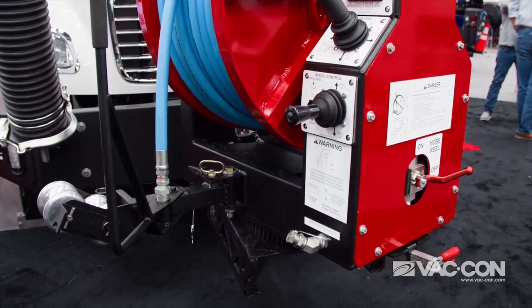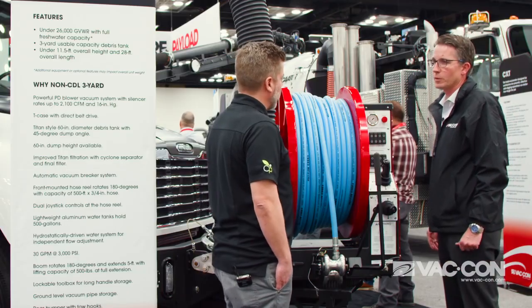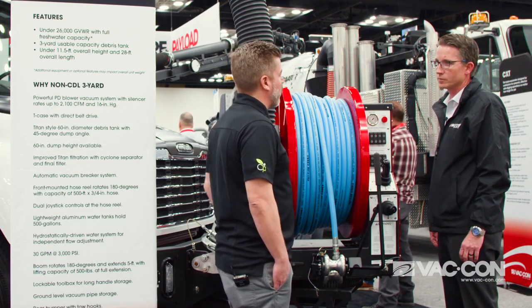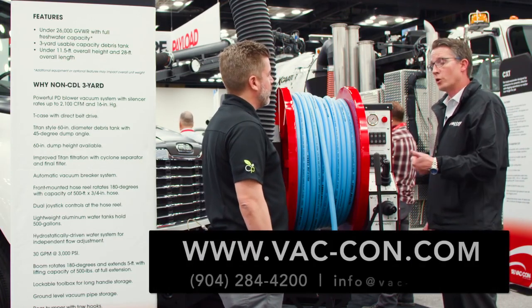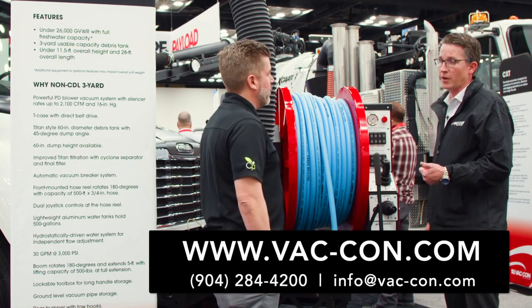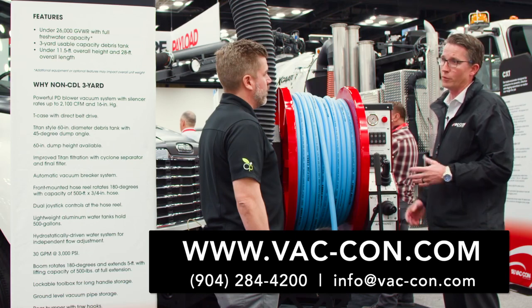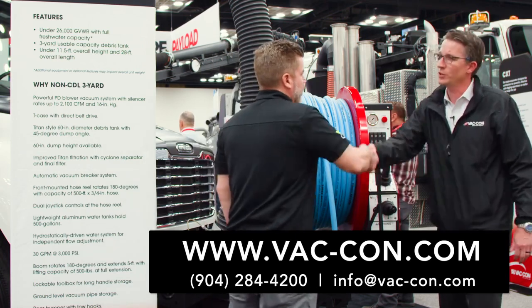You've lightened the load so you don't need a CDL, and the usability for the operator seems extremely easy. For more information on the 3 Yard, you can visit www.vacon.com or call 904-284-4200. Thanks Bryce, great to see you.